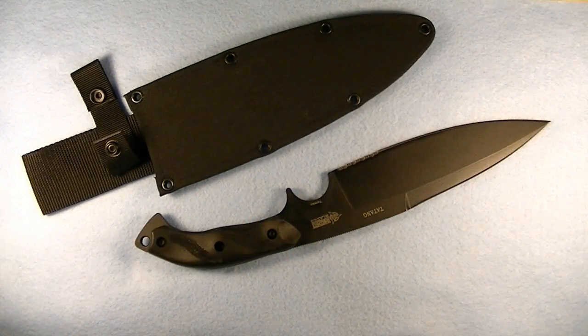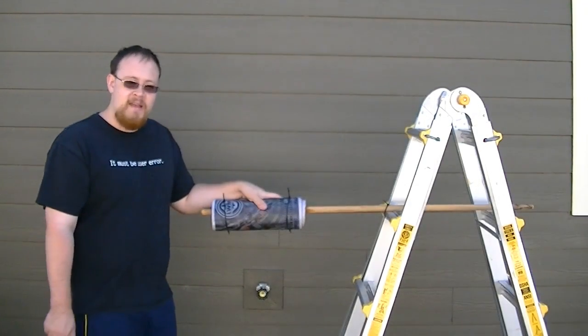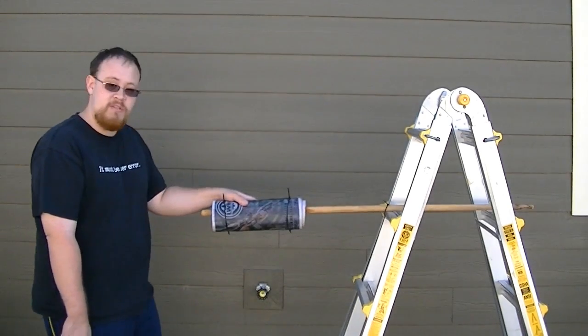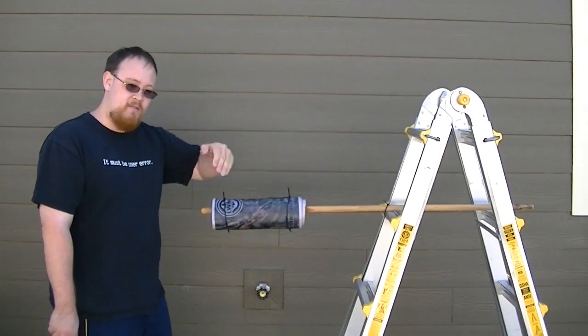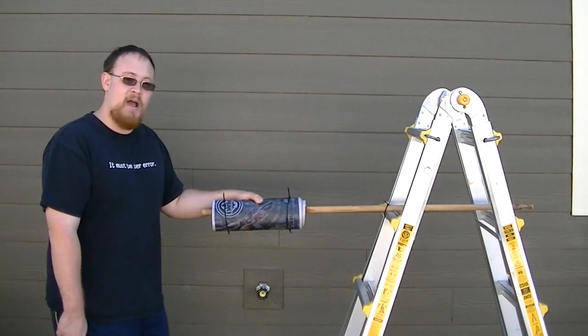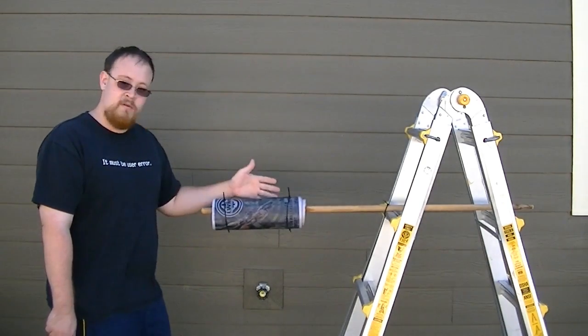So let's see how this knife performs. The point of this is we're going to simulate a human arm. Not everyone's skin is going to be this thick when it comes to the point where you cut through the skin, hit muscle, and then finally hit bone. But I think this will give us a decent test as to how well this will do if you actually had to use this on a human.